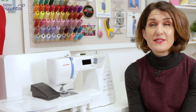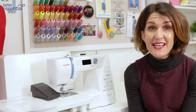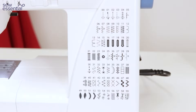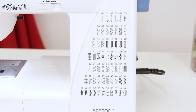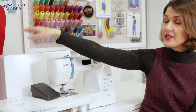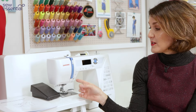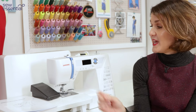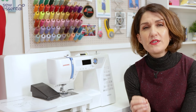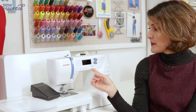It also includes a whopping 10 sewing machine presser feet as standard, and other headline features include 60 stitches — six of which are different style buttonholes — a free extension table and hardcover, a start/stop button so you can sew without the foot control, needle up/down for precision and accuracy, a target stitch or fixed stitch so you can secure your stitches without having to reverse, and a sliding speed control so you can sew at your own pace.